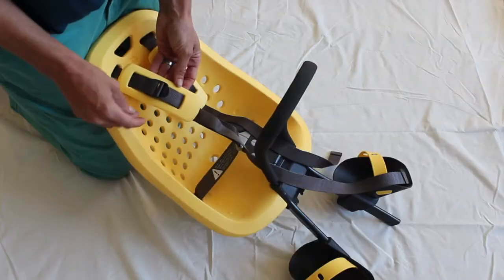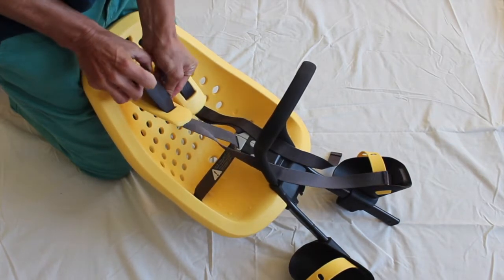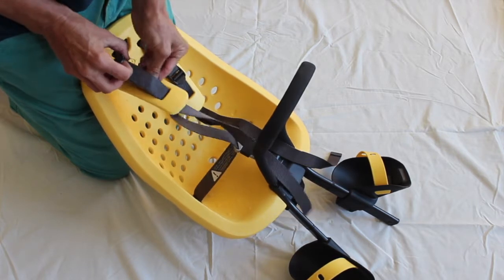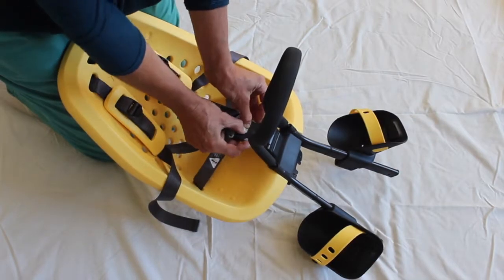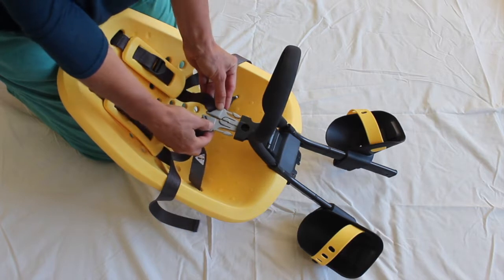The Yepp Mini shoulder straps can be adjusted for a firm but comfortable fit, and the shoulder pads can be moved into a comfortable position. The straps are secured by a three-point harness that needs to be pushed from each side as well as in the middle.